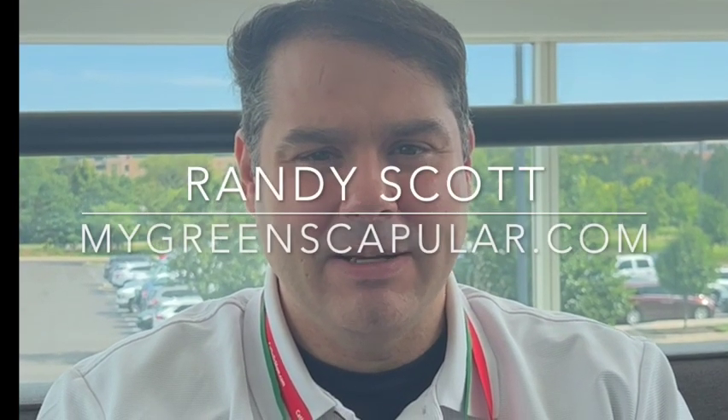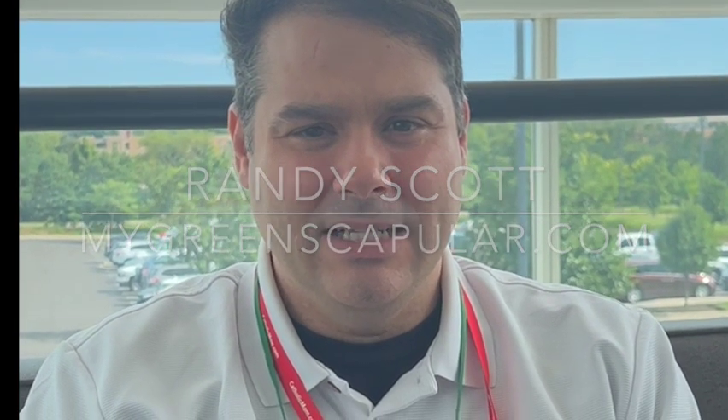Hi, I'm Randy Scott from MyGreenScapular.com. How I got into the green scapular was inspired by my father and mother. They used to give out lots of green scapulars. My father worked on a green scapular blanket years ago.